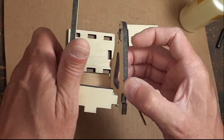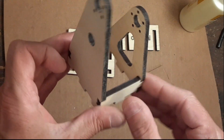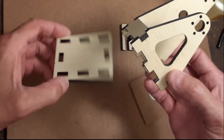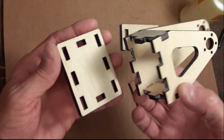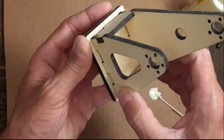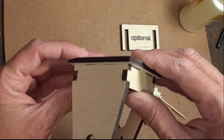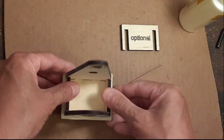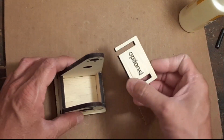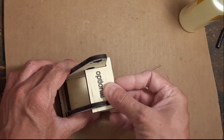For this particular model, you want to make sure that you get these four pieces put together first, because they all need to slide in all at one time into here. This optional piece is just to make sure everything kind of goes together straight — it'll slide in.